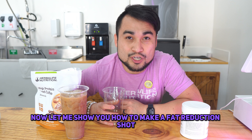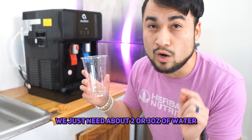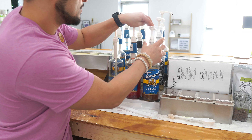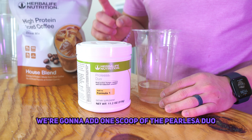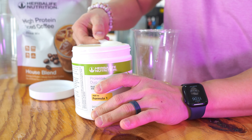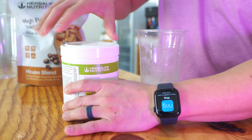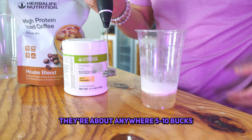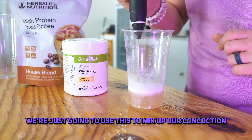Now let me show you how to make a fat reduction shot. We just need about two or three ounces of water. The shot will also get two squirts of sugar-free caramel. We're going to add one scoop of the Prolessa Duo — this is going to help control hunger and shrink fat cells. You can find yourself one of these little milk frothers at Walmart, Target, or Amazon. They're about anywhere from $5 to $10 — we can link one in the comments below. We're just going to use this to mix up our concoction.